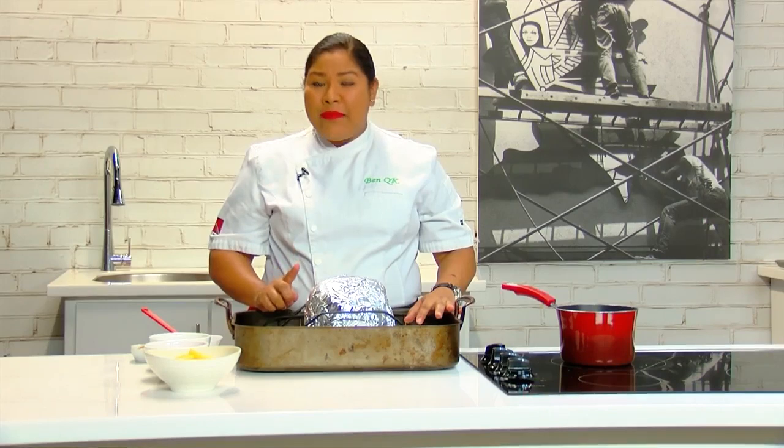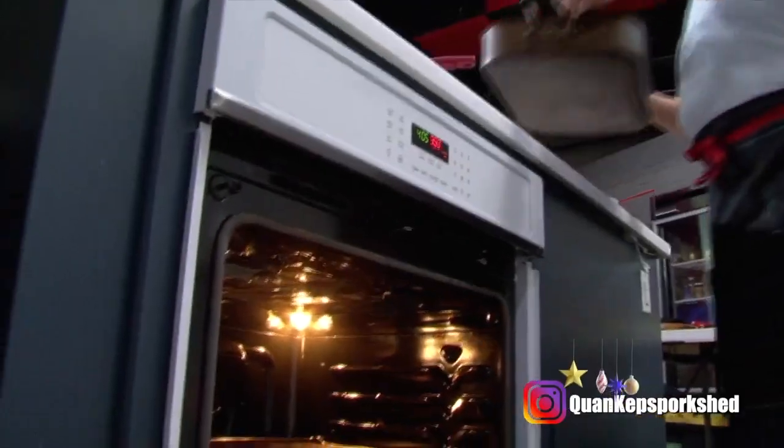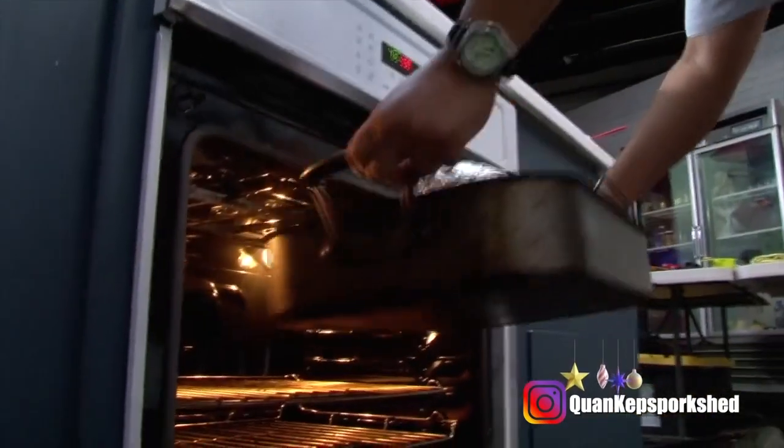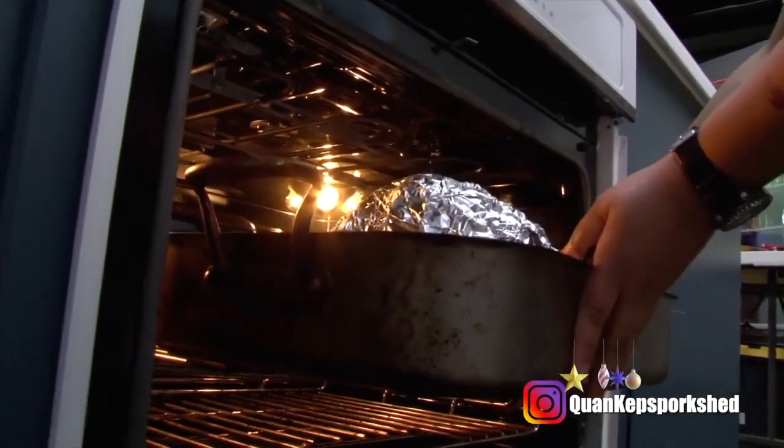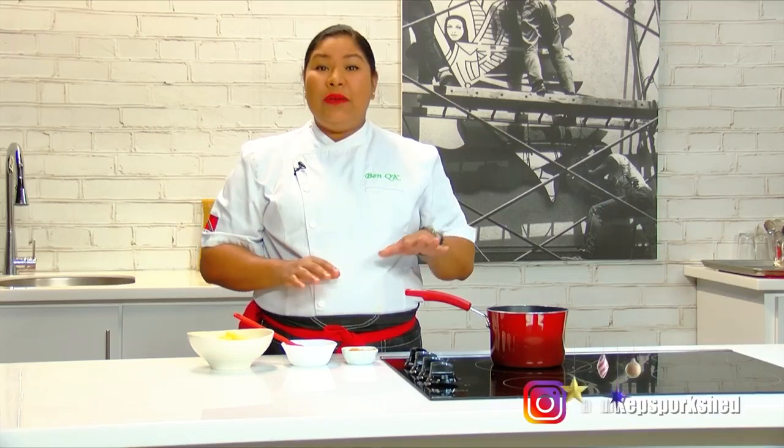A good guide if you don't have a thermometer is to bake it for 25 minutes per kilogram. This ham weighs seven and three-quarter pounds, which is just over three kilograms, so it's going to take about an hour and 30 minutes in the oven.